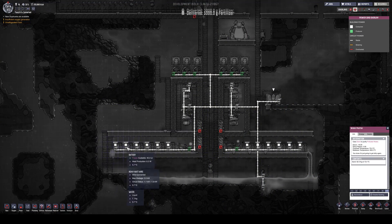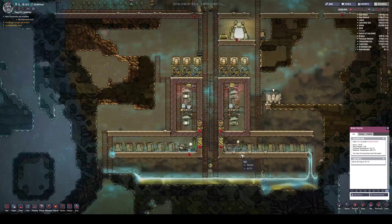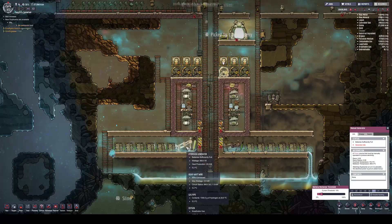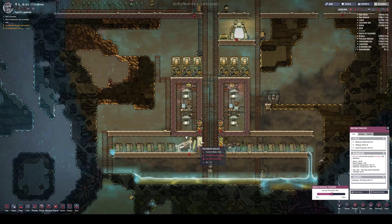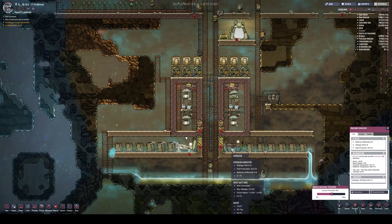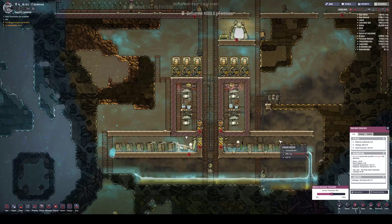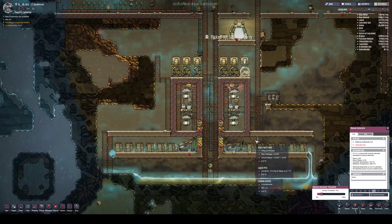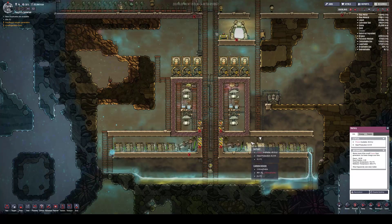There are a total of 12 batteries and two hydrogen generators that this circuit runs with six manual generators, because two hydrogen generators produce 1.6 kilowatts and you just need a little bit of extra to bring the power back up. These generators are set on 10% — they don't have to be run very often. Full charge is good enough once in a while.